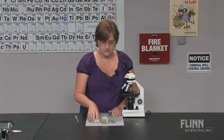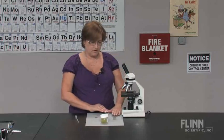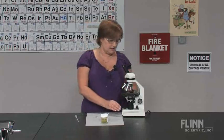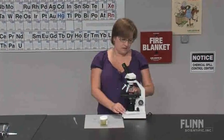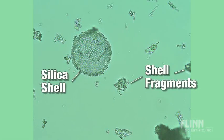So what makes diatoms so interesting since they're so easy to find? Well, their color — they're not totally green, they're golden in color. And inside they have a silica test, or shell, which is like a cage, and they can actually move and acquire nutrients through the openings in that test.